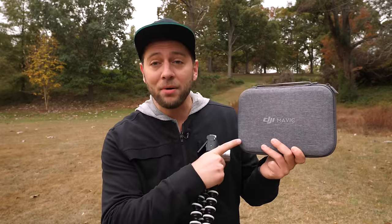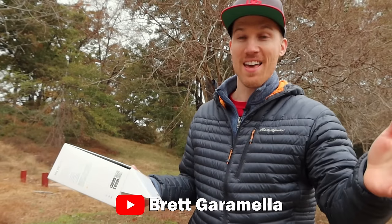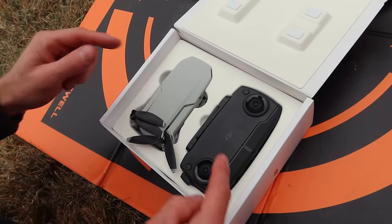We're at the field right now — Dorothea Dix Park in Raleigh. I've got the Mavic Mini with the Fly More Combo and the bag here. To help me make this video, check out who it is — Brett Garimella. I'm super excited to fly with Ed today and see our impressions of it, so let's get to it. My first impression is I've never seen this where the controller is bigger than the drone.